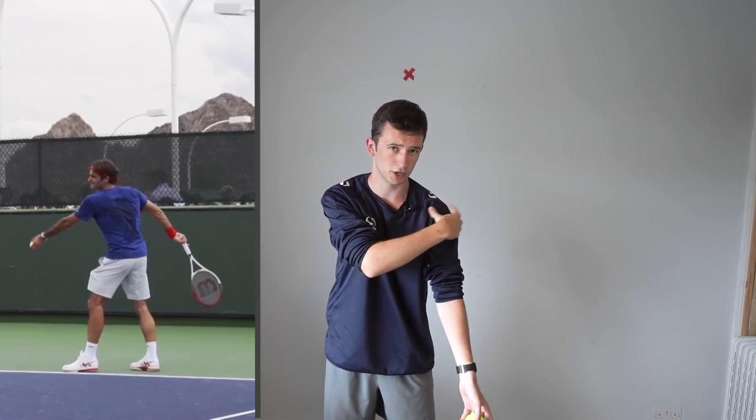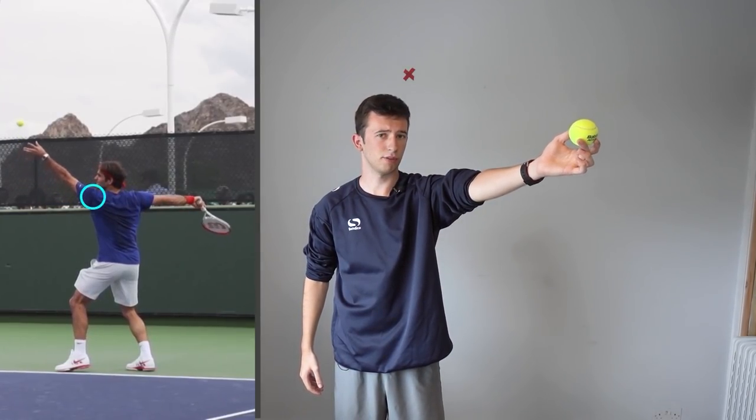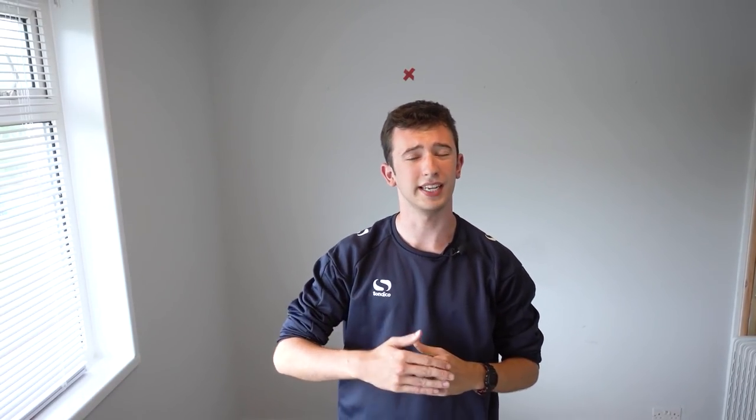From there, you're going to lift the arm up as a unit from the shoulder, lifting from the shoulder just like so. You will release the ball at approximately eye level, and then after you release the ball, the tossing arm will continue to go up into a high finish position.